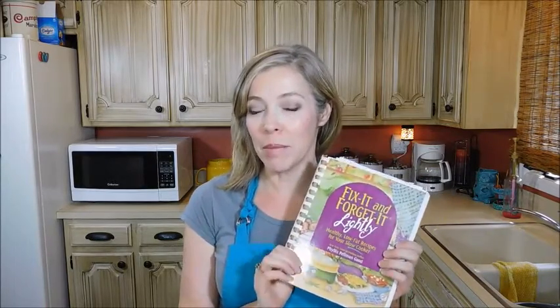When my two oldest boys were babies, I made the most delicious San Antonio-style tortilla soup. In fact, it was so good that it was put in a recipe book. I submitted the recipe, but they did publish it, so it probably wasn't too bad.